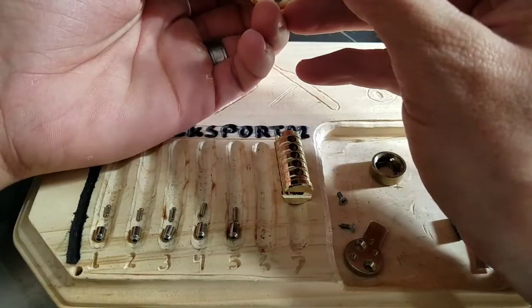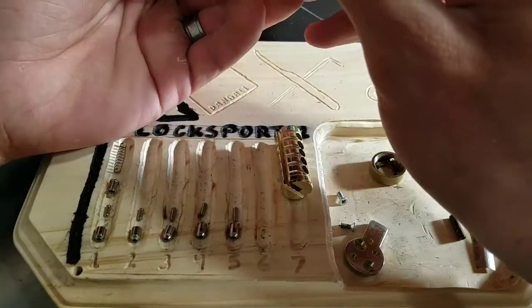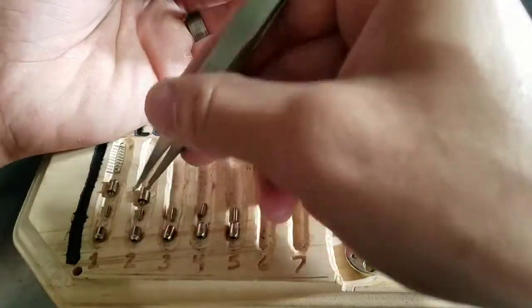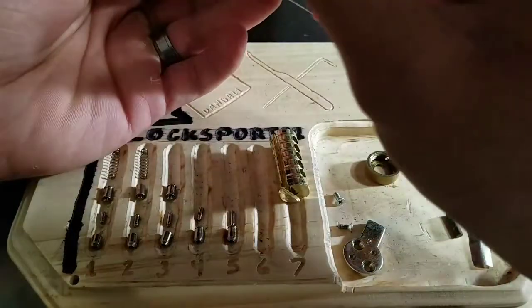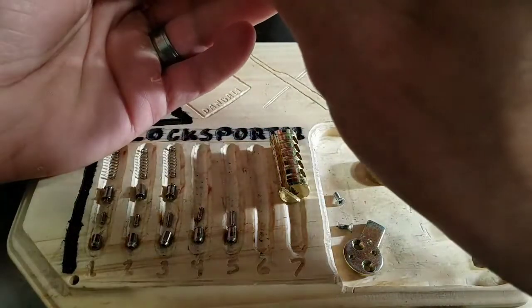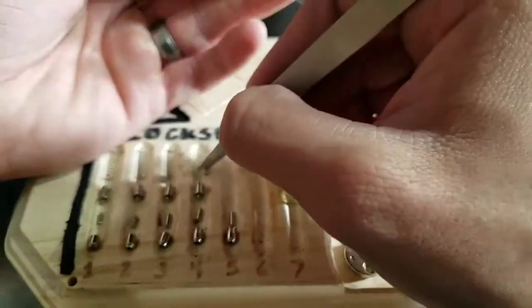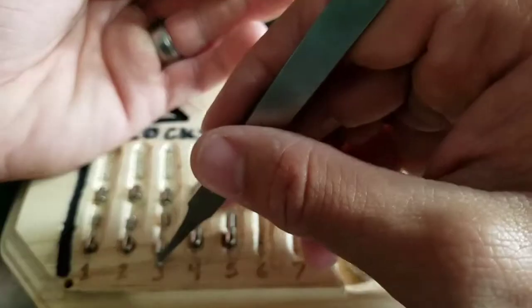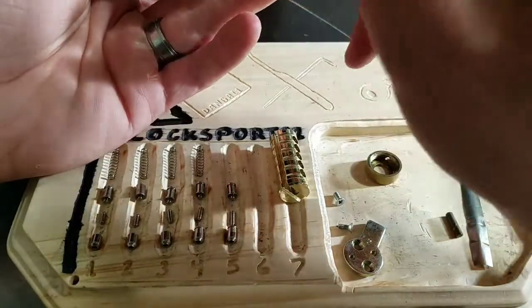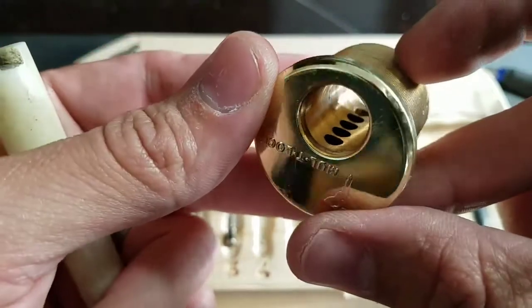I wonder if these are gonna have those crazy giant springs again. Nice — big neat-looking spool. I've never seen that. Spool on 1. Standard on number 2. And it's got these big ol' springs again, so I'm gonna pull the springs out as I go. Another spool on 3. That's another spool on 4. And another spool on 5 — what a beast. There shouldn't be any modifications to the cylinder — it's brand new in the box, looks unmodified.